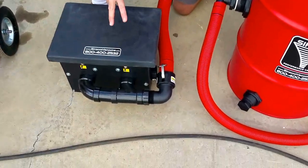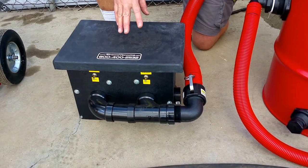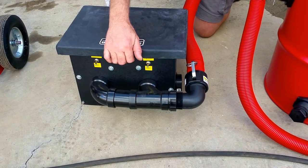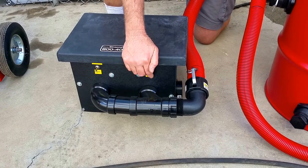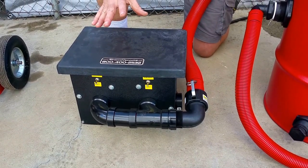This is a double motor vacuum and it has two of the most powerful vacuum motors made for 120 volts. We put them on separate switches so that you can turn them on one at a time separately, and that gives you a couple of advantages.